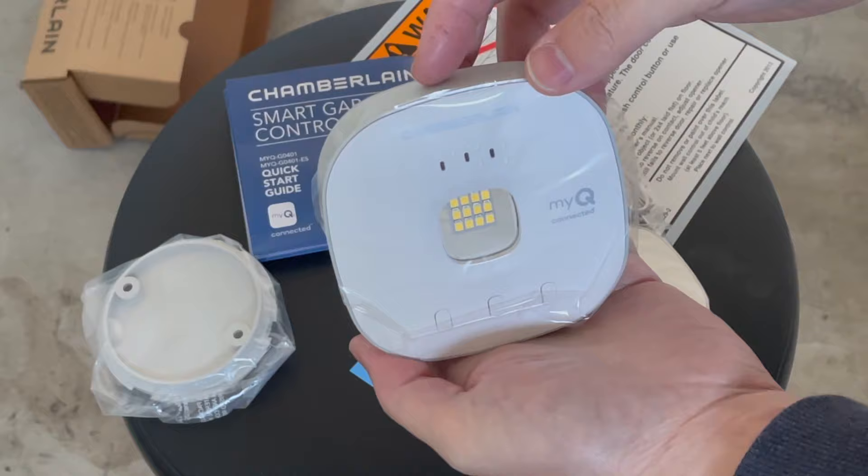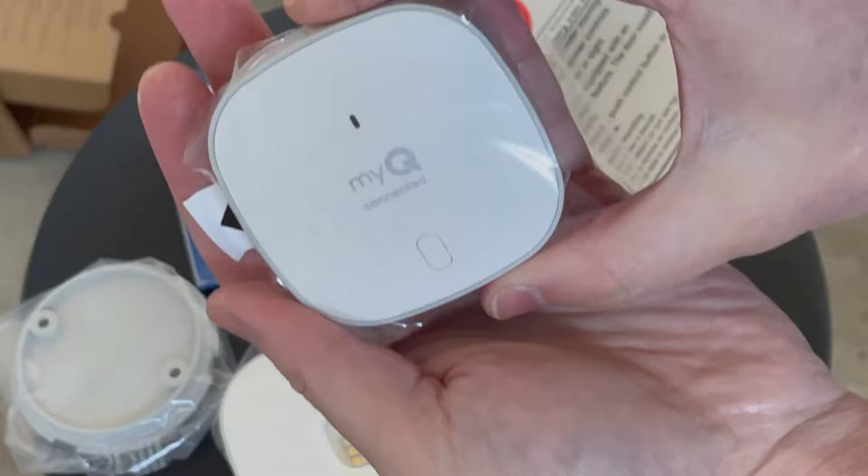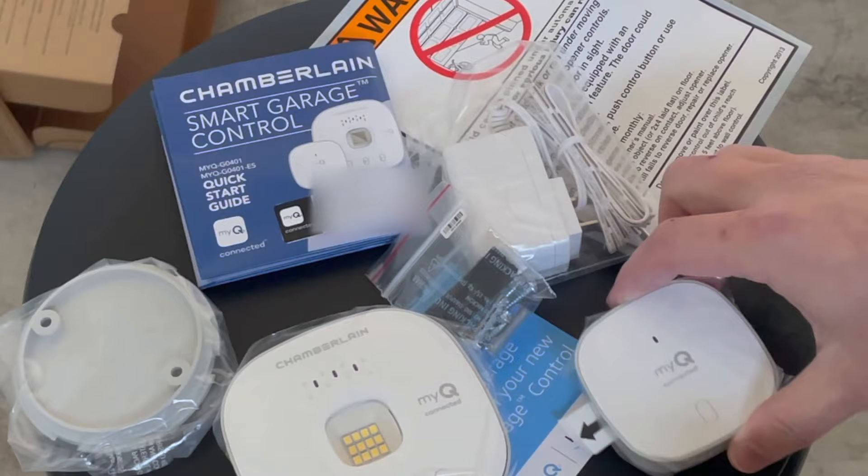Here we have the hub, which will be mounted on the wall or on the ceiling. For me, I'm going to be mounting it on the wall. This other piece you attach onto the garage door — I'll show you that in a little bit.